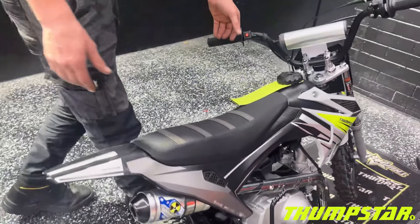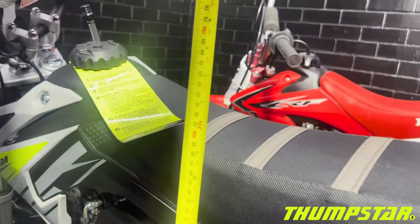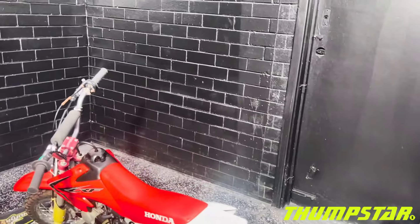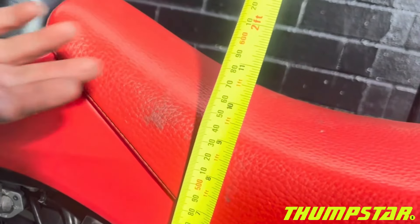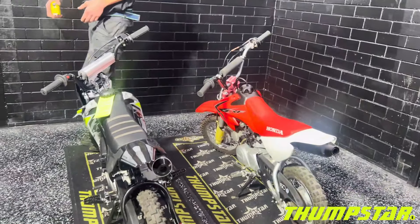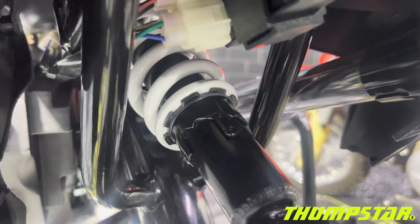The swing arms are also very similar. There is just ever so slightly different ride height — the Thumbster maxes out at about 580mm, and the CRF seat height is about 540–550mm, so around a 30mm difference. However, if you wanted to make the Thumbster a little bit lower, you could soften the shock and make a few small adjustments to get the bike sitting lower.